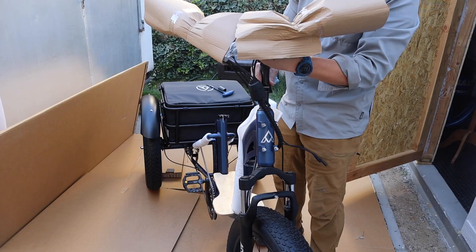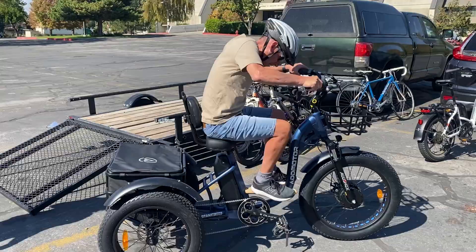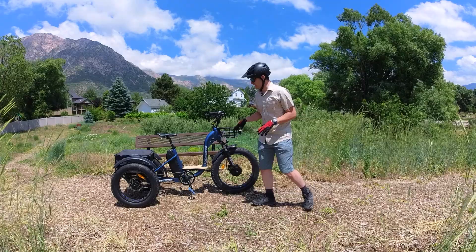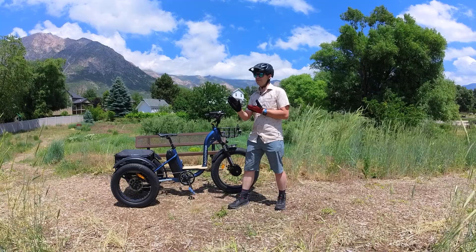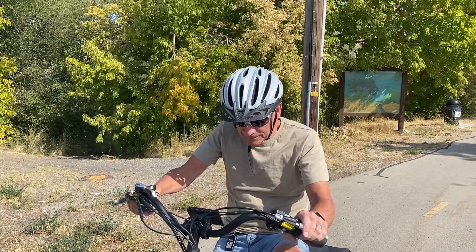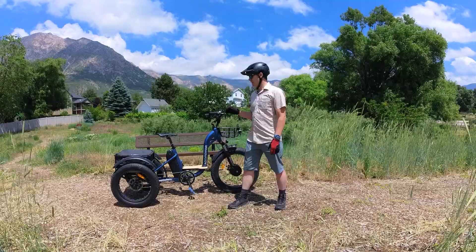Assembly involved attaching things like the fenders, the basket in the front, installing the handlebars, and the seat. For my dad I swapped out the pedals, and I also swapped out the seat. The stock seat with the back on it made it really difficult on hills — it pushed you really forward on the bike, and the back is a little bit in the way. So swapping out the saddle is something I highly recommend.